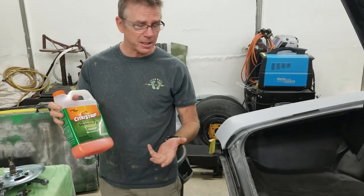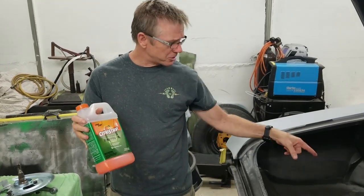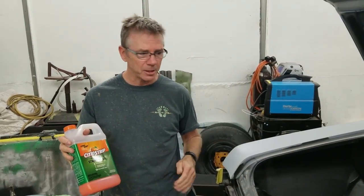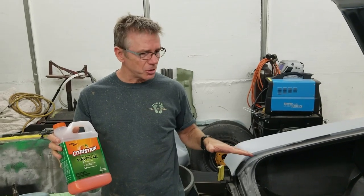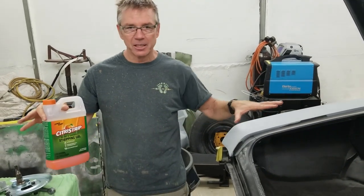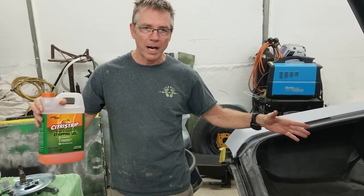Quick and dirty: essentially brush it on like you would any other paint stripper. You apply it to the vehicle and brush in one direction — don't brush back and forth, just apply it in one direction. The trick is, once you do that, for best effects go ahead and lay a plastic sheet over the product and leave it there for about 24 hours.